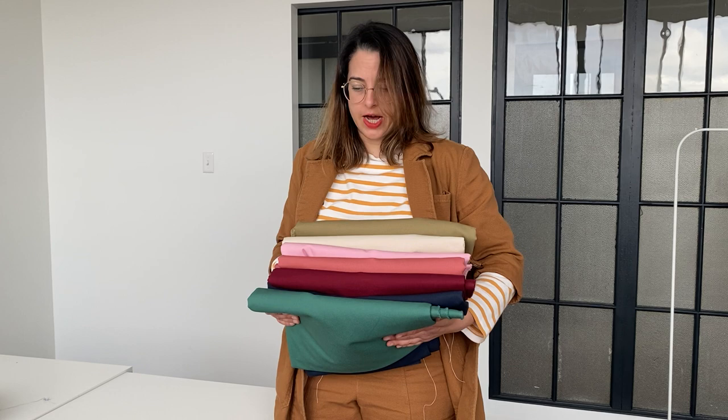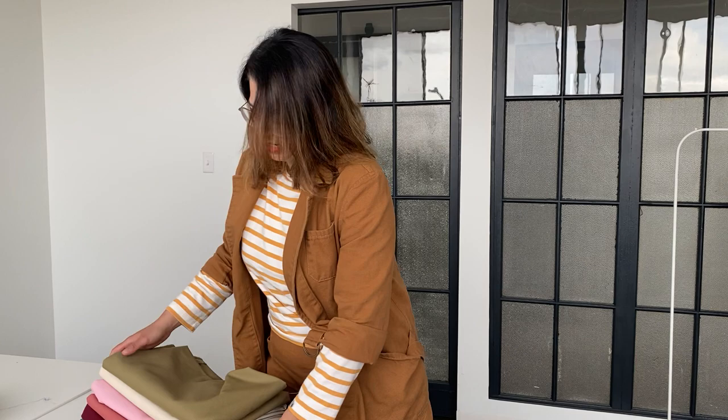Hi everyone! Exciting week for us at Core Fabrics because we have finally sourced our dream canvas that also happens to be 100% organic cotton that is AwecoTech certified. This has proven to be a very challenging fabric for us to source, but I'm happy we finally found it.